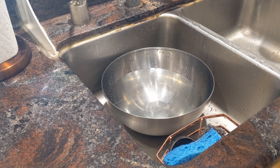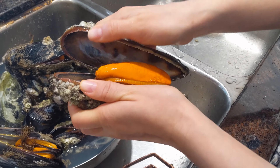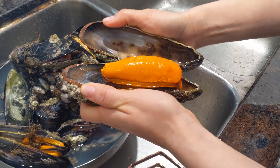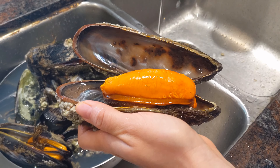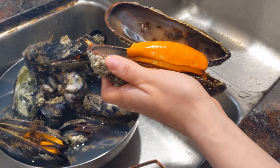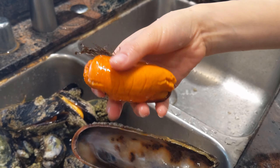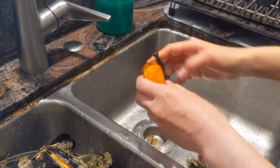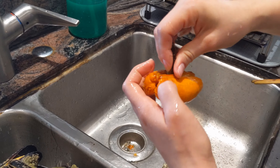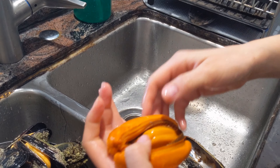We're just going to dump these into some cool water so we can handle them. When you're ready to prep them after they've cooled down, go ahead and crack them open. Discard any that do not open. Then there's the beard — that kind of grassy-looking stuff — you just pull that out, anchoring down the rest of the mussel as you pull.